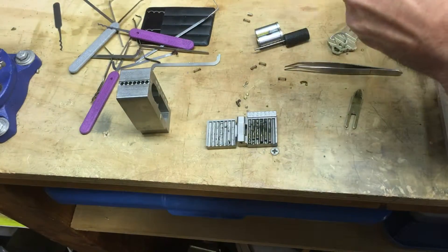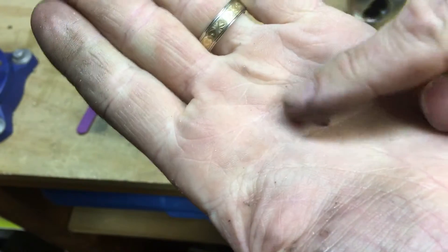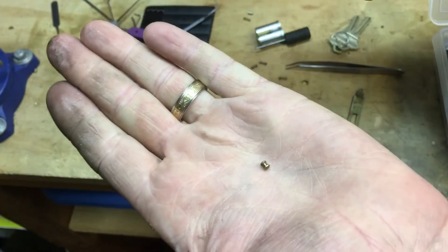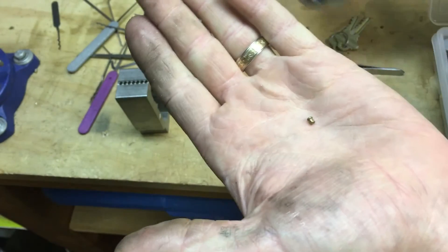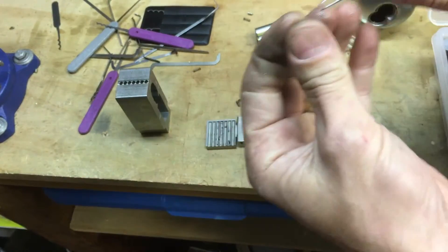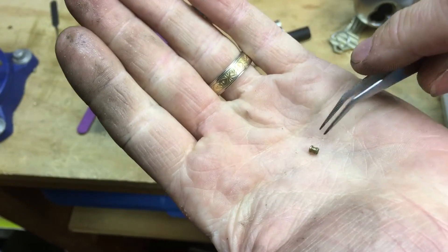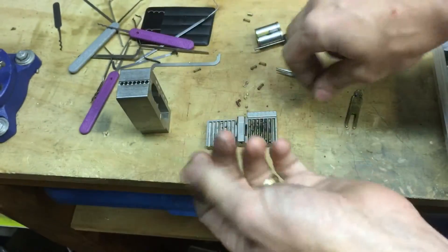Look at that — this just fell out of the knob! A spool pin just fell out of the top when I rattled it — it shook like a rattle and then this thing popped out. How did that get in there? I don't know — your guess is as good as mine. So that was in the knob, and then the cylinder came out. Cool, that's good enough.